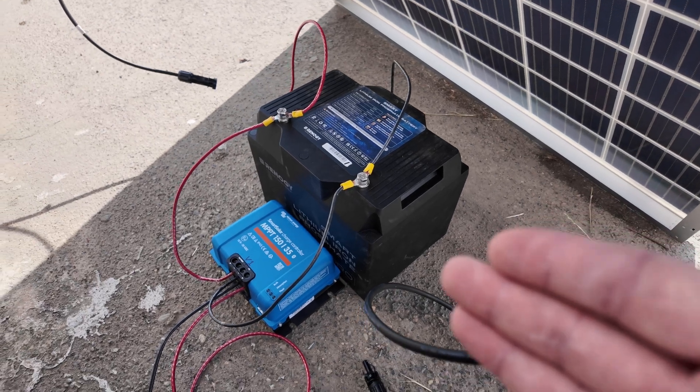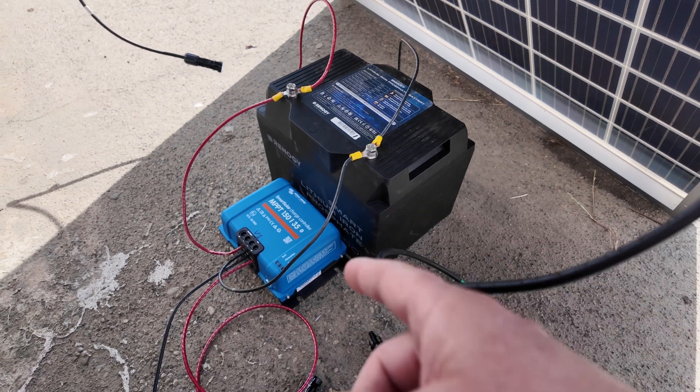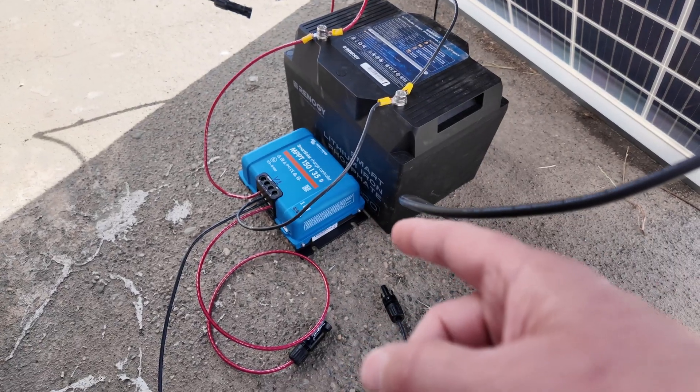Each solar panel has the exact same setup with the exact same wiring — a 100 amp hour battery from Renogy and a Victron solar charge controller, which is what we'll use to keep track of the watt hours.